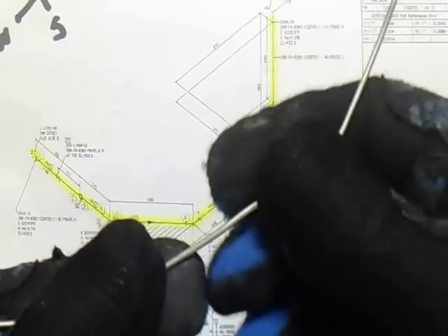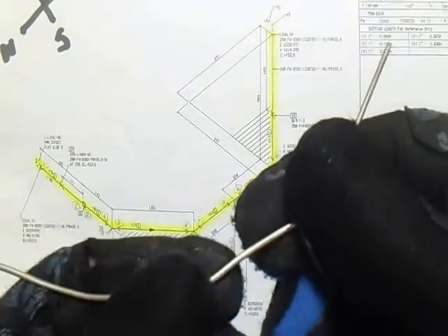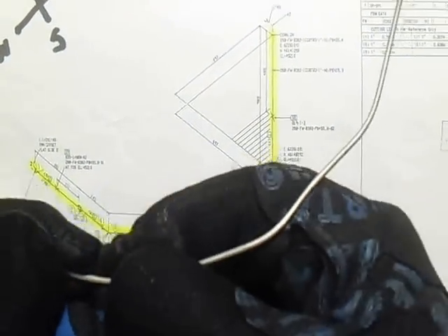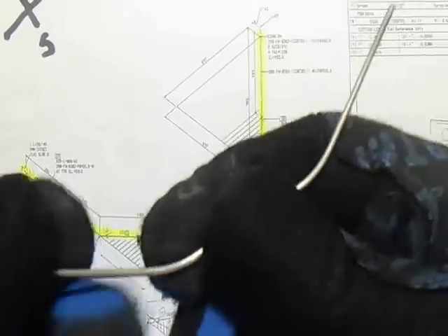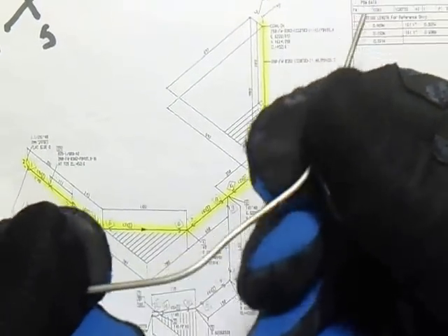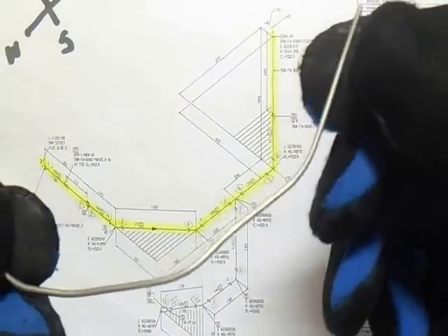So this line: number 1 is 45, number 2 is 45, number 3 is 45, and number 4 is 45. So this is our bending for this isometric drawing.